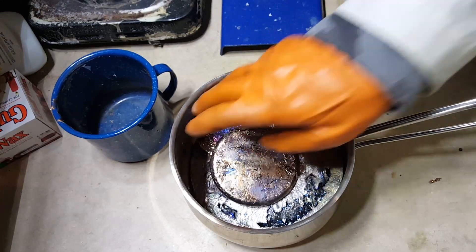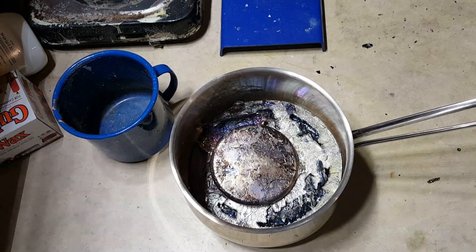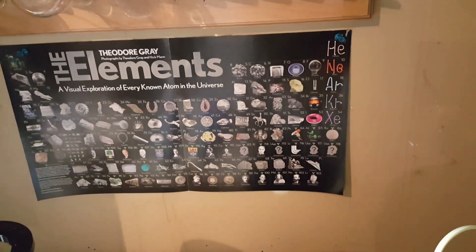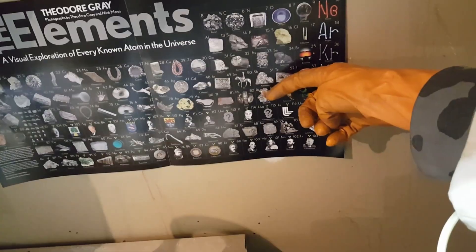Bismuth is a very dense heavy metal right next to lead on the bottom right side of the periodic table. Let me show you where it is — it's right here next to lead.